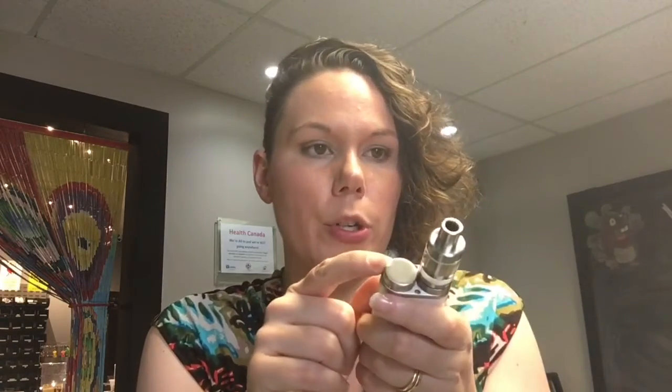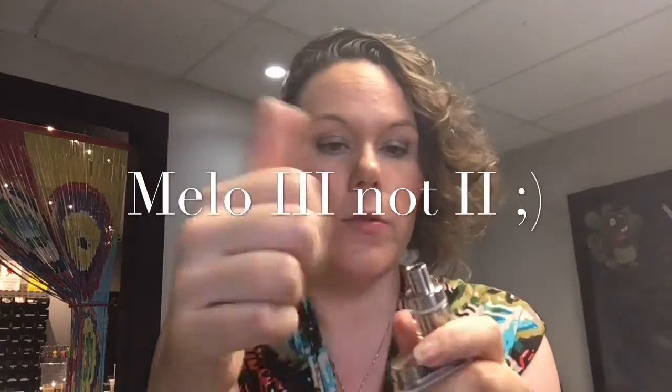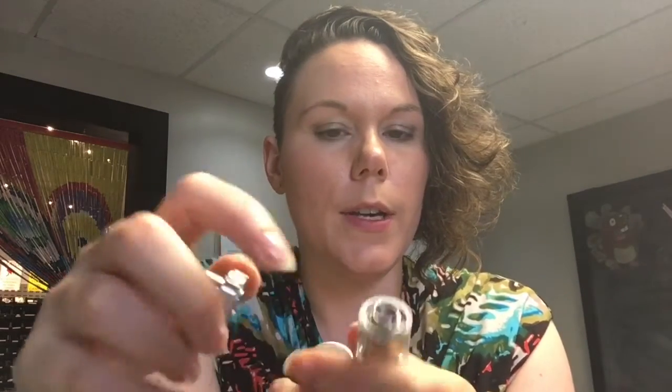It takes an 18650 battery which goes in here. Your battery needs to be 25 amps or higher to run in this device. We'll start with the Milo. So this is a top fill tank, which means you unscrew the top and it fills right down the side. There's two sides there you can fill it down, and the airflow on this is pretty neat.